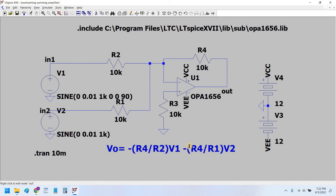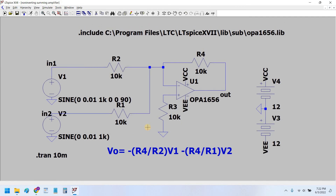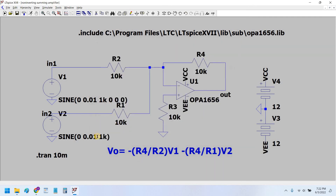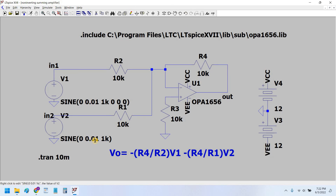Now let's see what happens when we supply these signals to the input. First, let's change the phase to zero degrees, so both signals are in phase with each other. Both signals are the same in amplitude, therefore they will superimpose upon each other, add up, and the output will be inverted in phase.